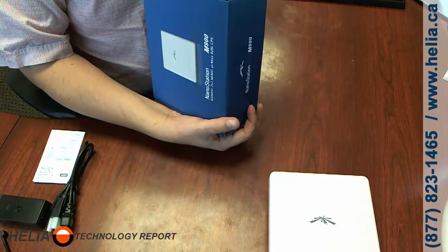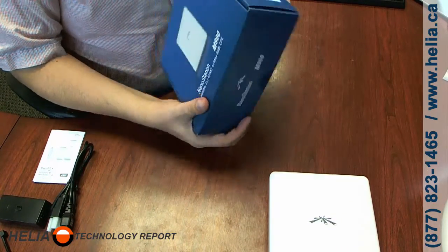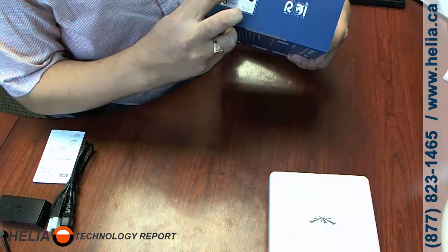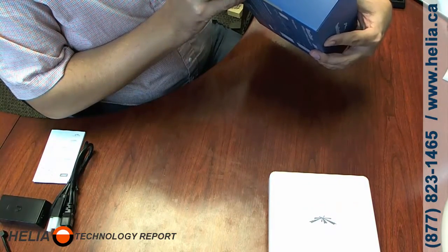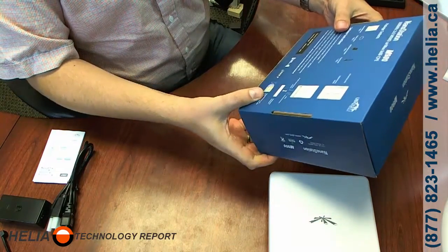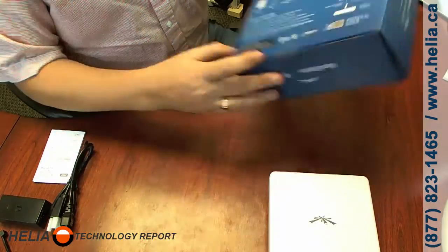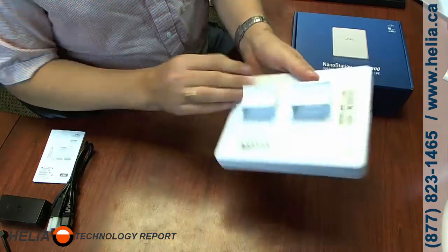We have two straps to attach the unit to a pole. Also in the box, we have what looks like a serial number — that's most likely the MAC address, though it looks different than most MAC addresses I've seen. And then there are the instructions.